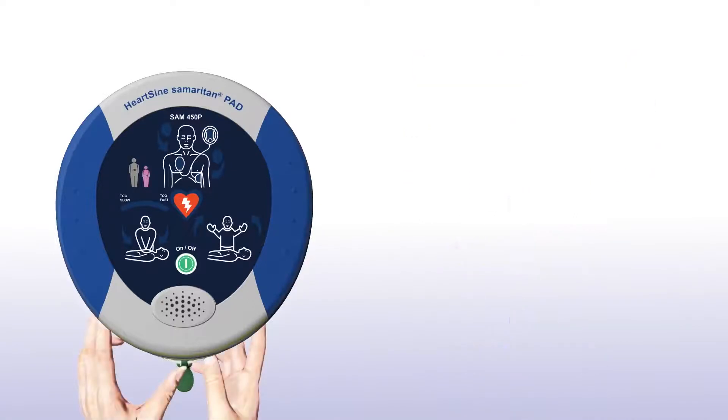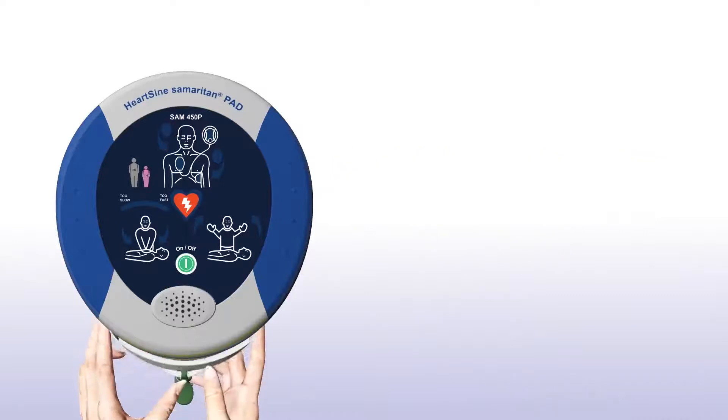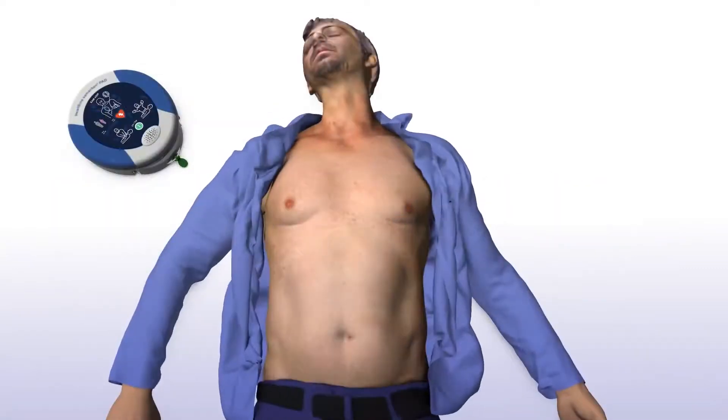If the patient is a child between 1 and 8 years of age, you should ensure a pink paediatric pack is installed. If a pink paediatric pack is not available, you may use the grey adult pad pack instead. The device will prompt: "Adult patient. Call for medical assistance."